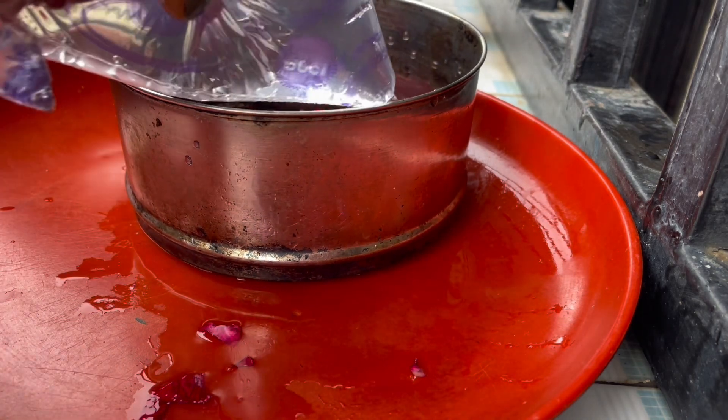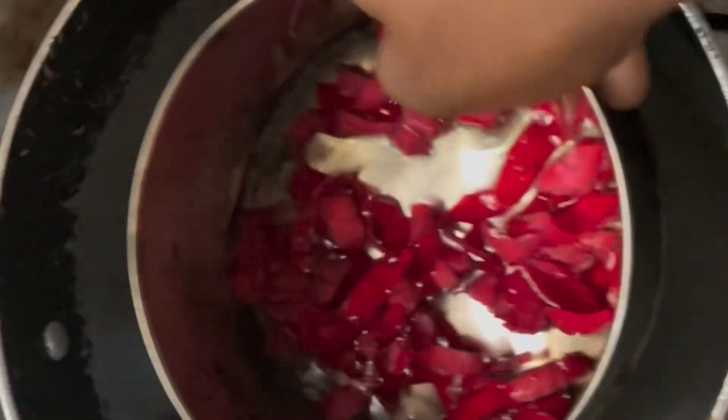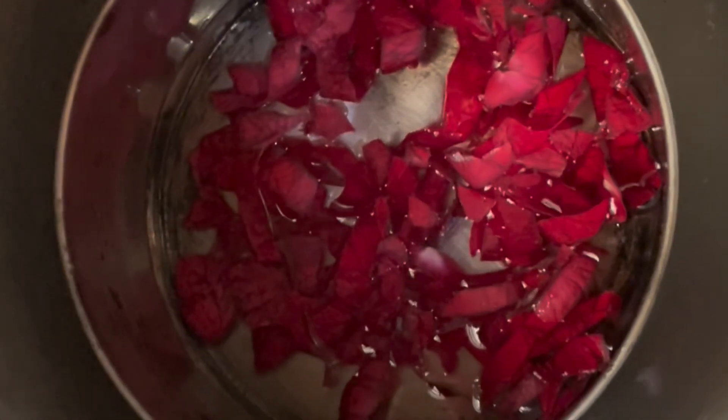After putting water in it, I'm going to put it on fire — not directly on fire. I'm going to do the double boiling method. A pot is on fire with water already, and I'm going to put this one into that pot and wait for it to fully infuse. By that time you'll see the color of the water has changed and the color of the rose will also change.